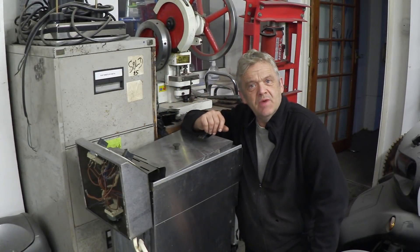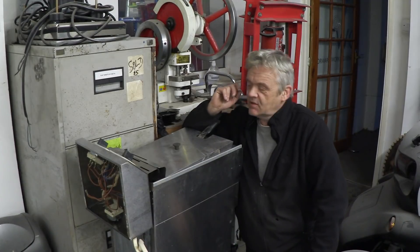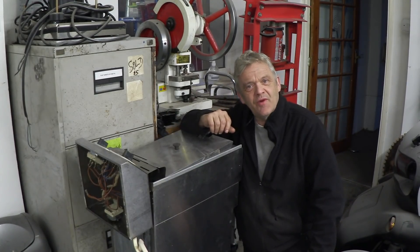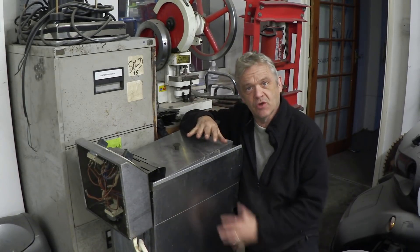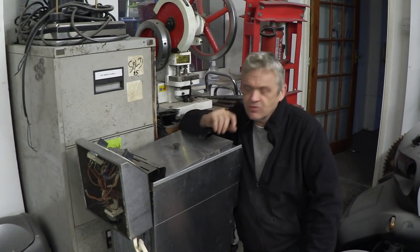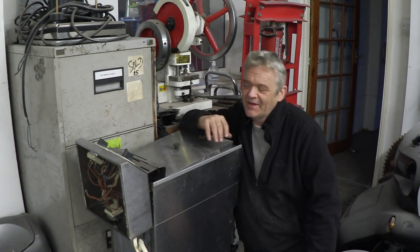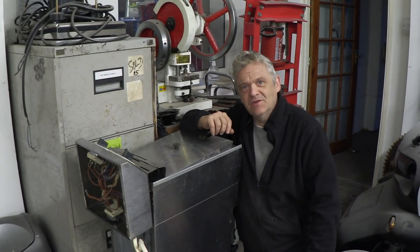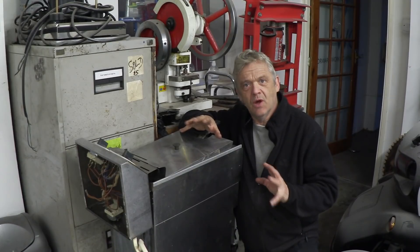The guys next door are setting up an industrial kitchen and they popped around yesterday to ask me to look at this thing. This thing is a deep fat fryer, a commercial industrial unit freestanding with its own little counter. These things cost quite a few hundred pounds and they picked it up for very little indeed with only one problem - it's broken. This sort of stuff is tremendously easy to repair and you can pick it up for just a few quid.